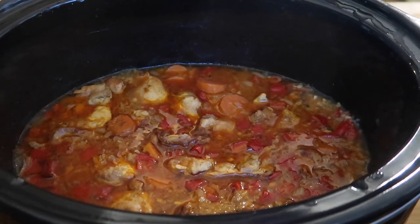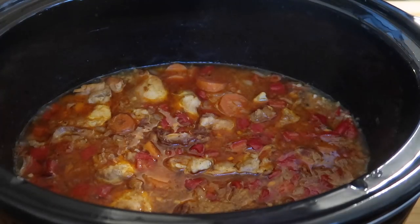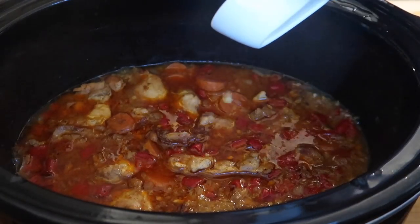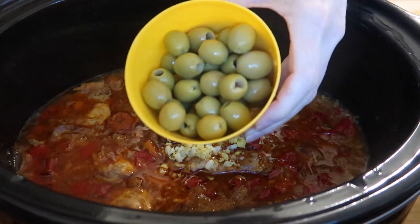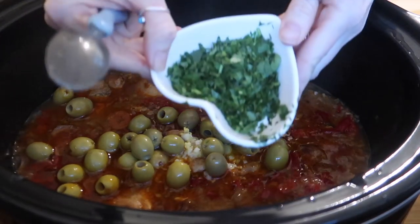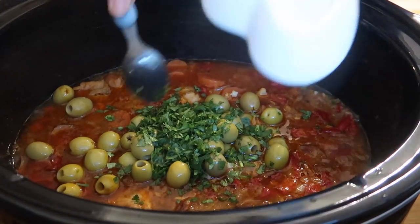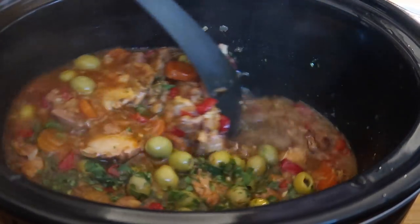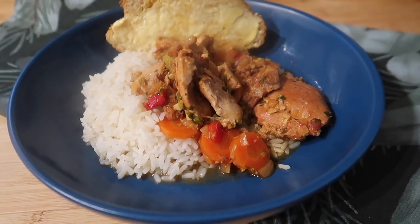Our chicken has been in for about five and a half hours and I'm starting my rice and sides. I'm going to take the garlic and lemon zest I set aside earlier and add that in, along with about half a jar of green olives and about two tablespoons of fresh chopped coriander. I'll mix that through, and by the time I've finished my side dishes — I think I'll do rice — it will be ready to serve.